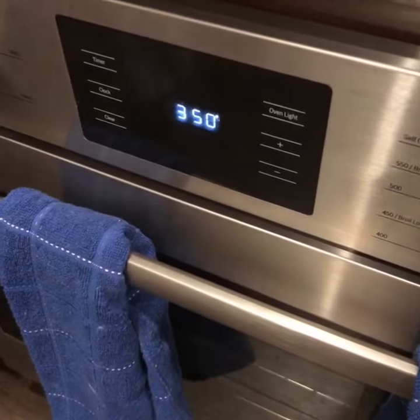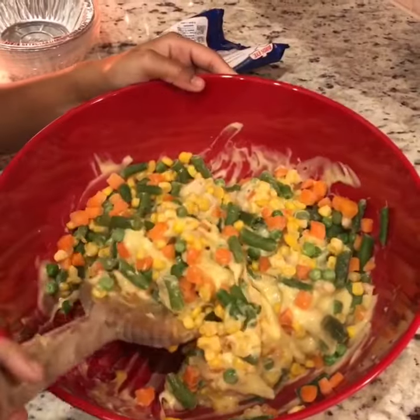Add your cream of chicken. Add your veggies. Mix it up.